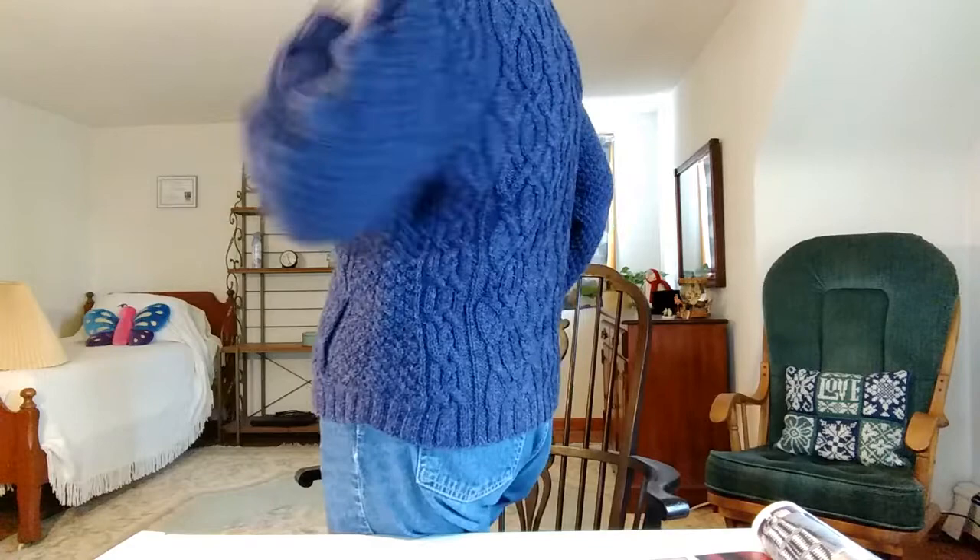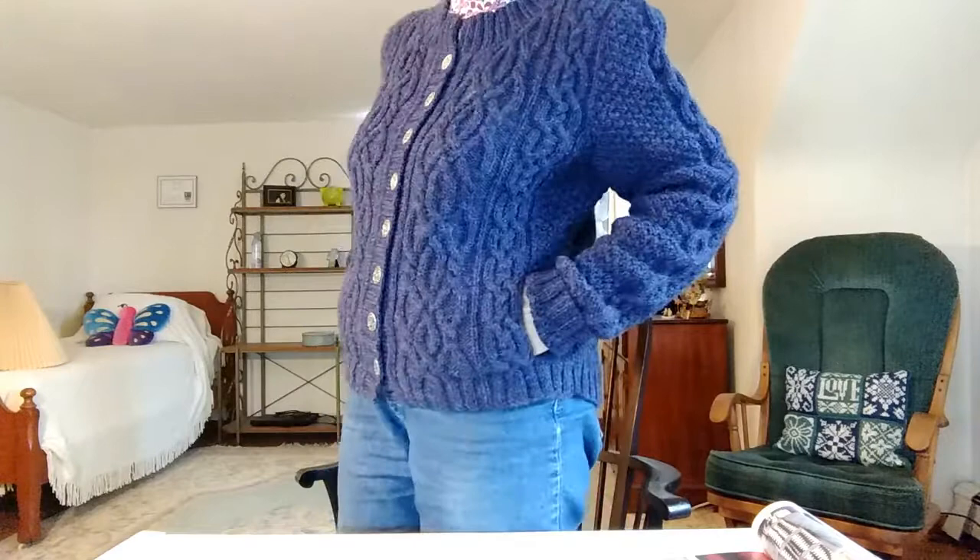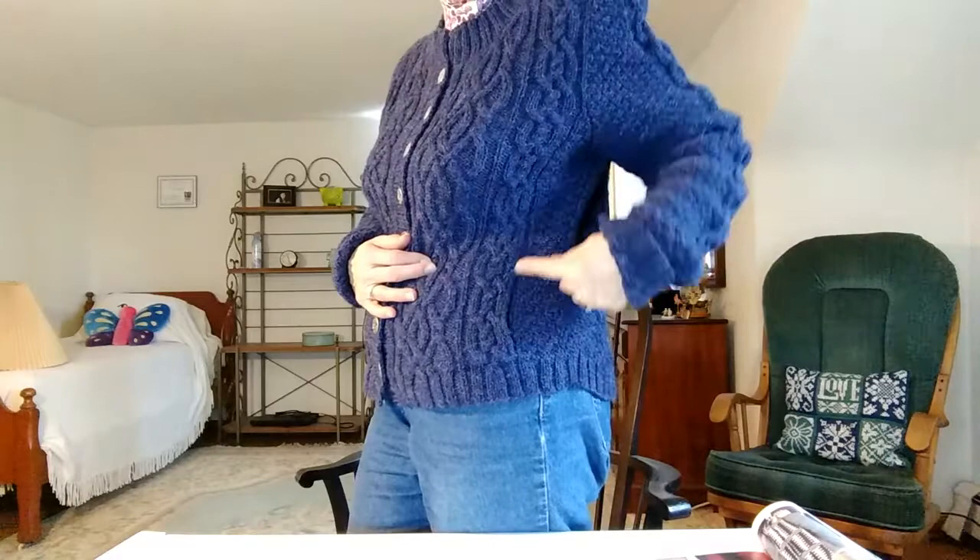I also added secret pockets which you can kind of see from the side. Those are not in the pattern but I added them. Another person on Ravelry had done that and I liked the idea, so I just added them right along this cable line right here. Just snuck that in there. So now I have cozy little pockets in the front.